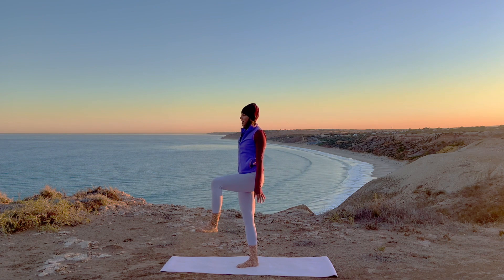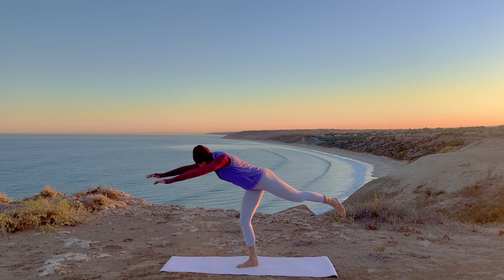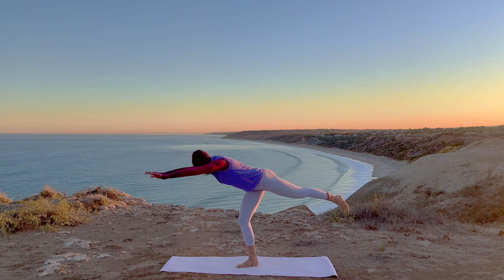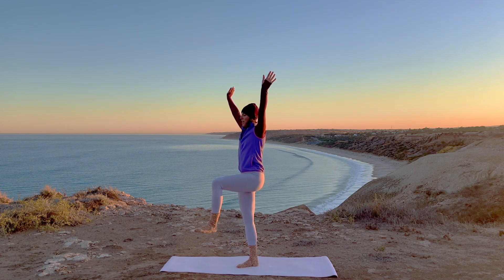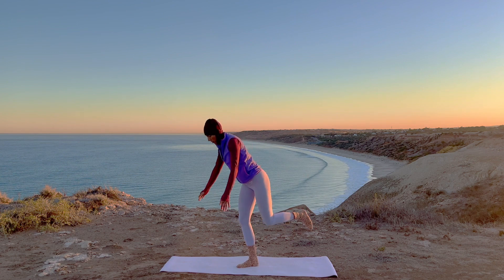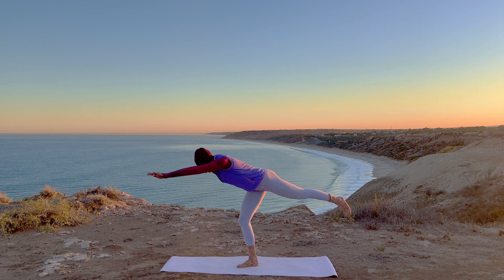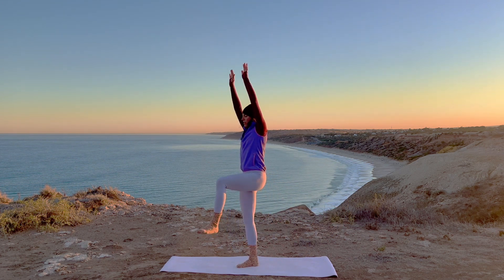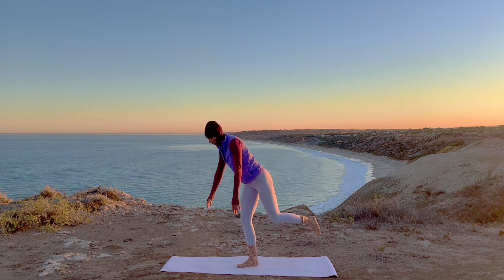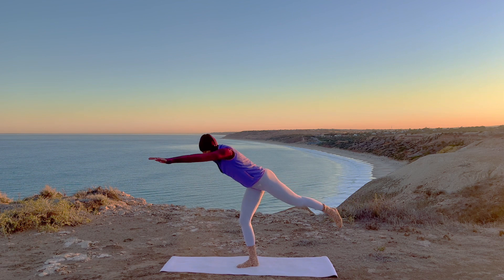Hands down, slow control, reach. Reach up, hands come down, slow control — reach the arm and leg in the opposite direction. Squeeze your butt on that supporting leg, lifting the knee, arms circle around. We've got one more — slowly reach, and coming all the way up.